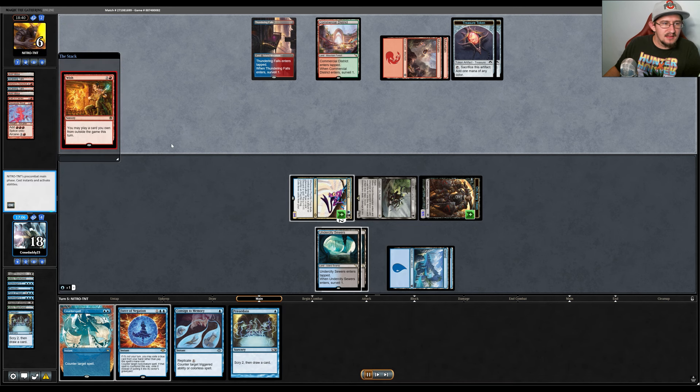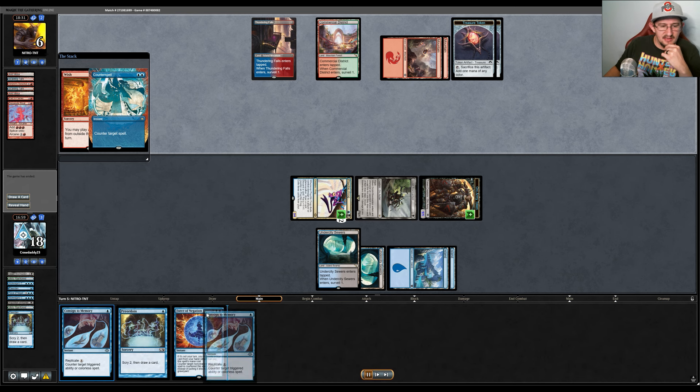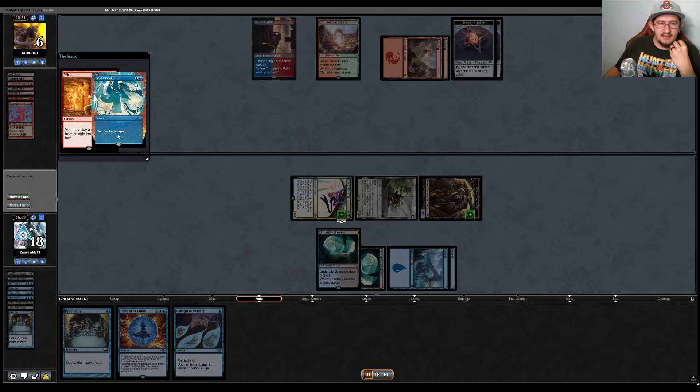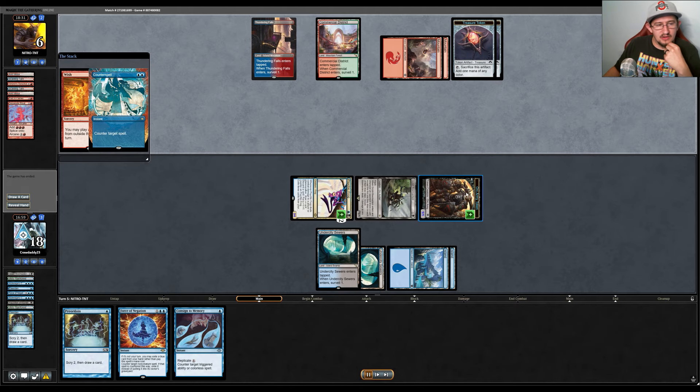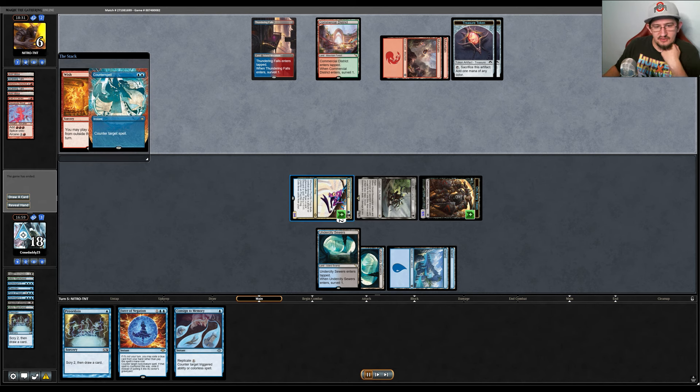We have lethal here. We Counterspell their attempt and still have Force of Negation, plus Consign to Memory. Even if they had Veil of Summer, we could Force of Negation it. They only have two cards and need both to be really good cards to win. We're going to discard on our draw step and deal six damage to our opponent. Game two may have been harder on ourselves than needed trying to hit land drops while casting cantrips, but in the end we got there.